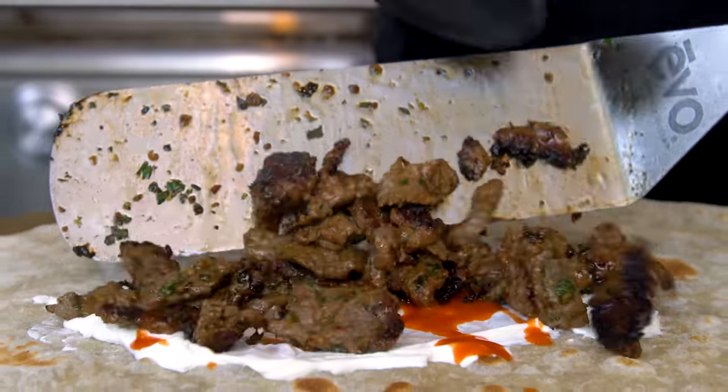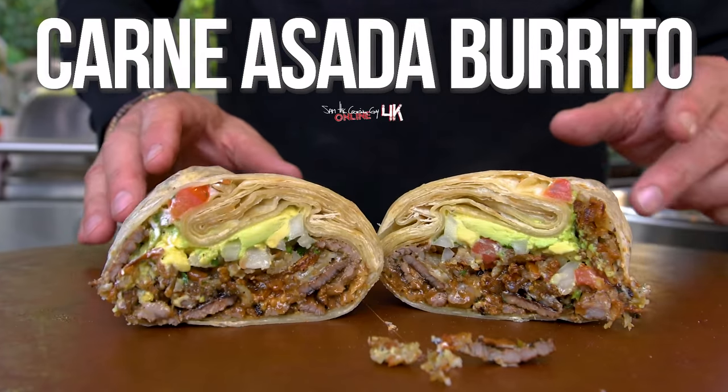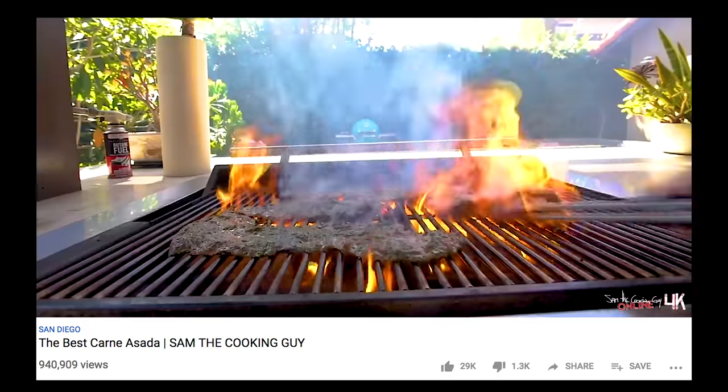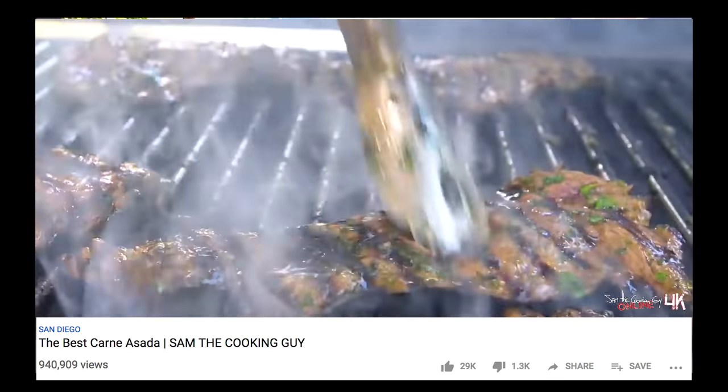This is going to be one freaking delicious carne asada burrito, and we're starting with carne asada — already made. You can go to many supermarkets and buy pre-marinated carne asada, or you could hearken back to an episode of ours where we made carne asada. Max, perhaps show them a little bit of that. And then that's what you have here.